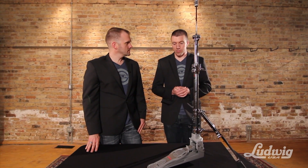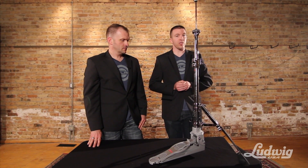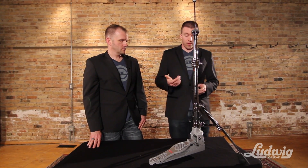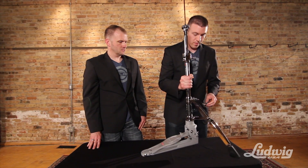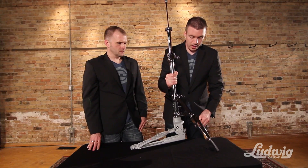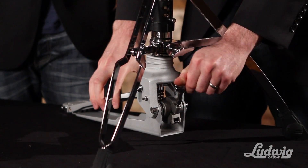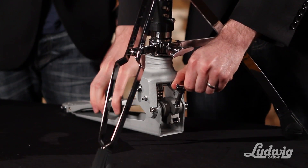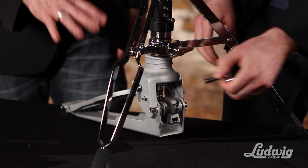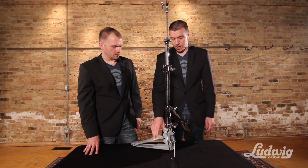Now just to go through a few of the adjustments on the stand. There are several points that you can adjust and it's really more of a personal preference thing — you just want to get it to the point where it feels right for you. The first thing is the footboard height adjustment. On the back of the stand there's a drum key screw, and that screw allows you to adjust the footboard angle. Loosen that up and then move the footboard into the angle that you want. Keep this section stationary while you're moving the footboard. Once you have it in place, tighten that screw down and you're ready to go.